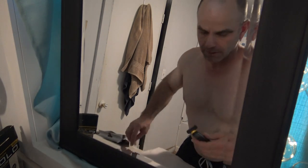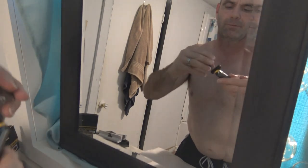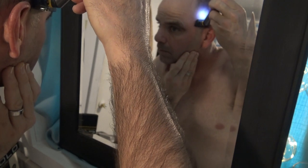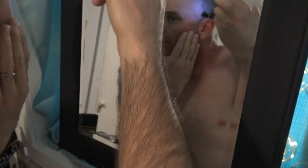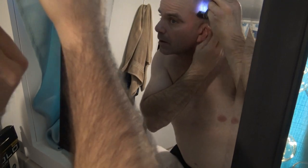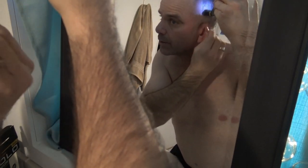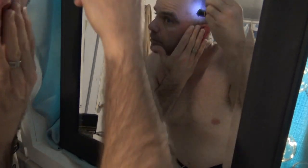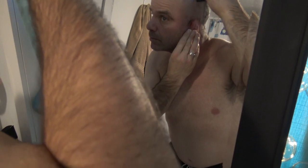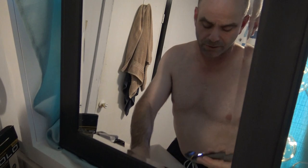I'm going to throw on the one millimeter and see how it does as far as shaving my head. There we go, now we're getting somewhere. It was actually way shorter than I expected. You only shave one way with these attachments, and it's really not doing too bad as a trimmer.